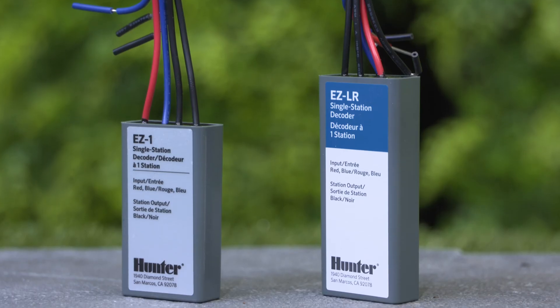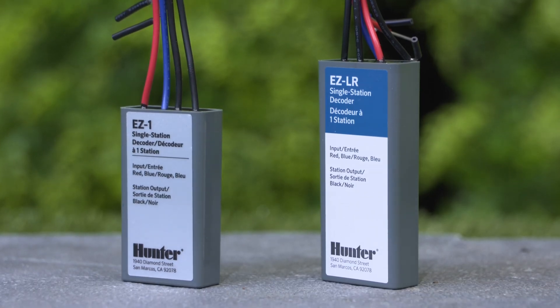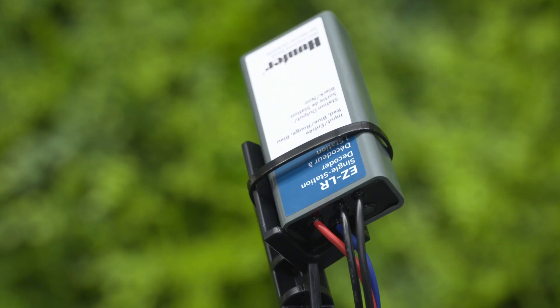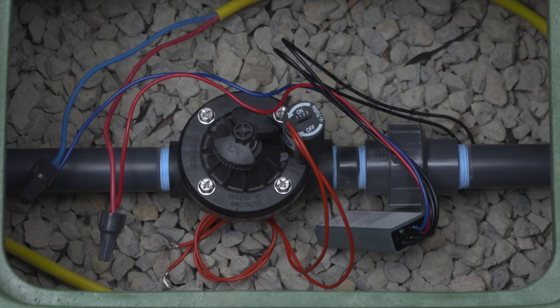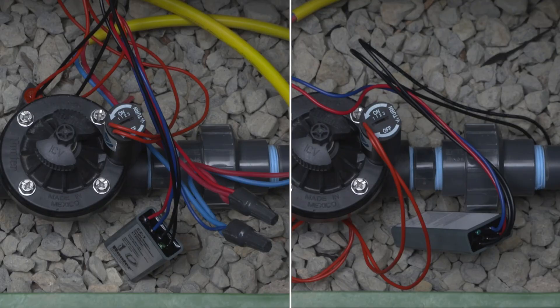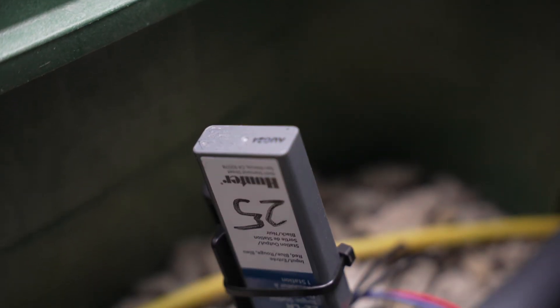Aside from height, both decoders have identical dimensions that are compatible with Hunter's innovative decoder stake kit. The EZ-LR also has a blue diagnostic LED to clearly distinguish it from the green LED of the EZ-1 decoder. Both LEDs function the same way, flashing steadily when the station is active for quick visual status confirmation.